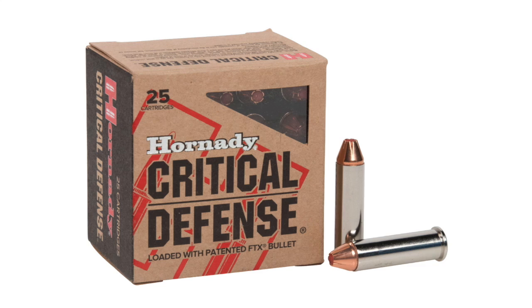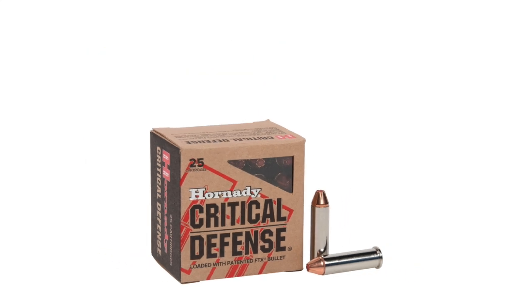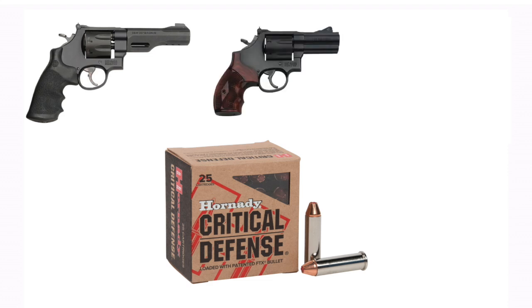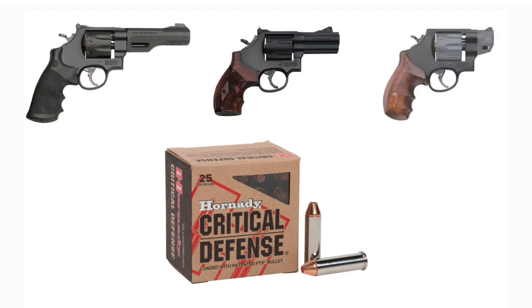We're going to shoot this ammo through three different guns with three different barrel lengths. First, through a Smith & Wesson TRR-8 with a 5 inch barrel. Then through a Smith & Wesson 586 L Comp with a 3 inch barrel. And finally through a Smith & Wesson 327 Performance Center with a 2 inch barrel. Let's go out, do some testing, check some ballistics, and see how much power the .357 Magnum actually loses from the 5 inch to the 2 inch barrel.